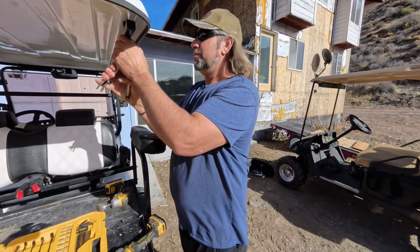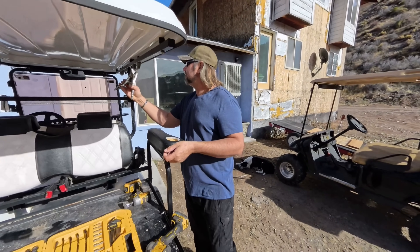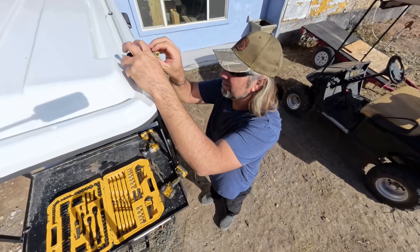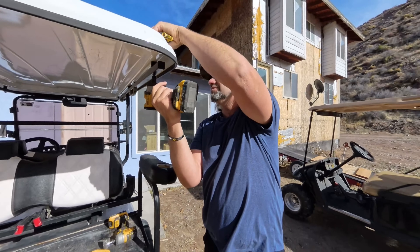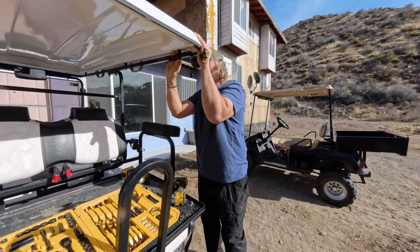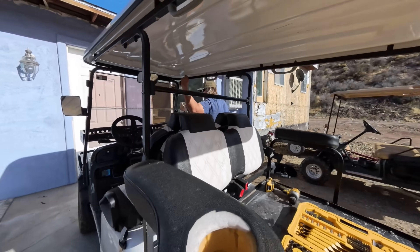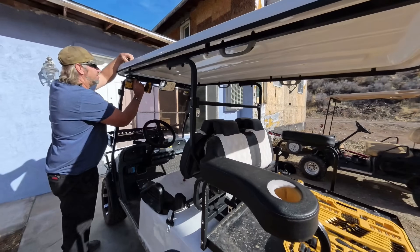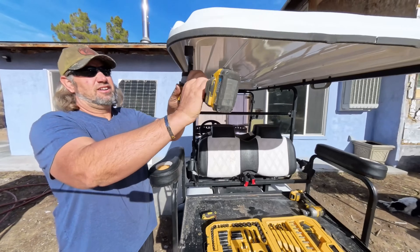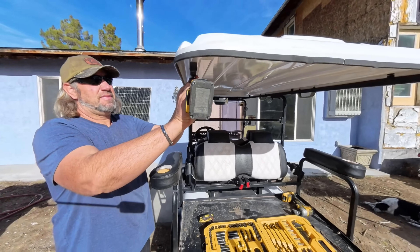We've got these bolt covers on here — take those off. They've got an Allen wrench on top, socket on the bottom. There's just six of these, so that should be pretty quick and easy. That one was already minting. We don't even need that Allen wrench on top.